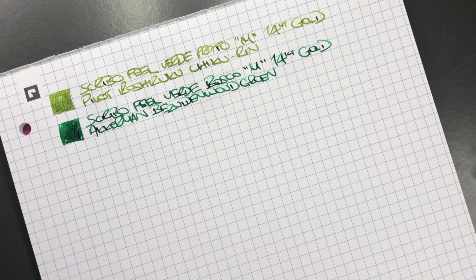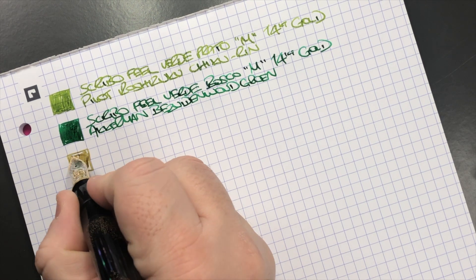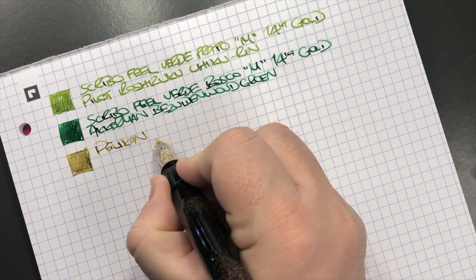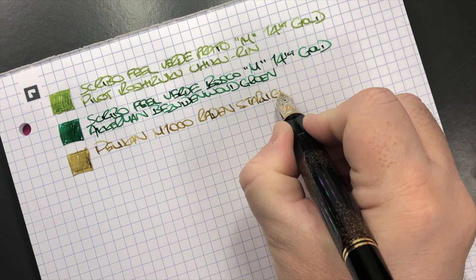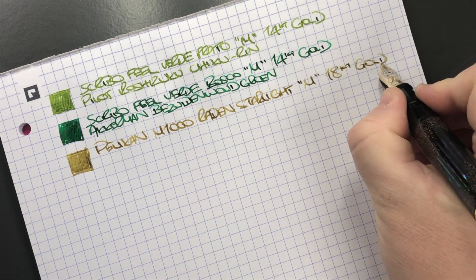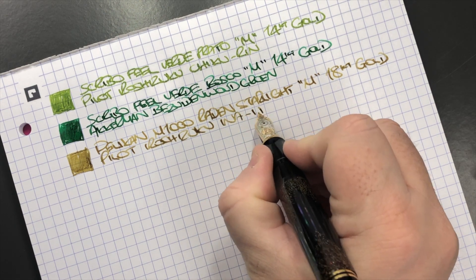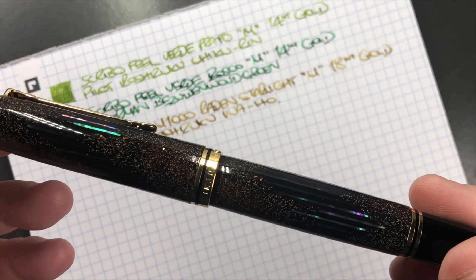Next is the Pelican M1000 Raden Starlight — here's an ink swatch. I've got it inked with a gold ink, mostly because of the stardust glitter in the pen. It's a medium 18-carat gold nib, and the ink is Pilot Iroshizuku Ina-ho. I think that gold ink actually matches the gold dust in the pen very well.